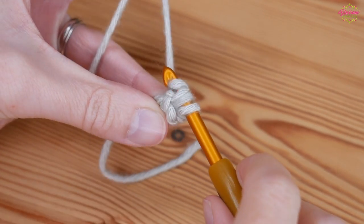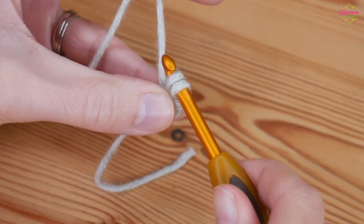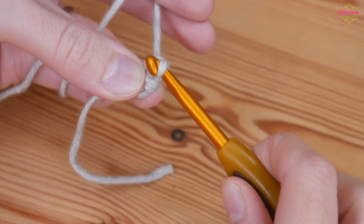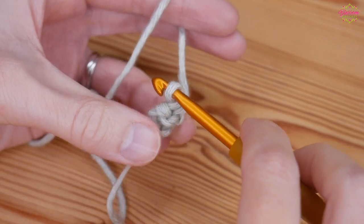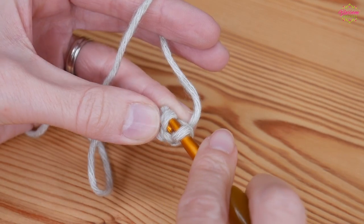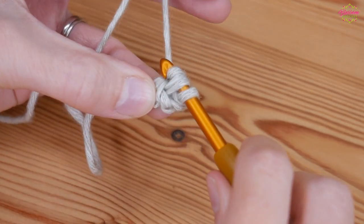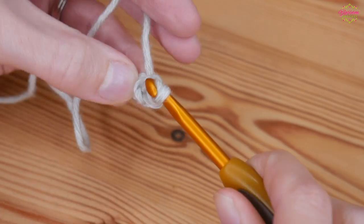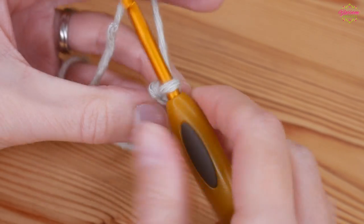You don't want your stitches to be too tight otherwise it makes it really tricky. Yarn over and pull up, yarn over, pull through both and turn. And again under both loops, yarn over and pull up, yarn over, pull through two and turn.